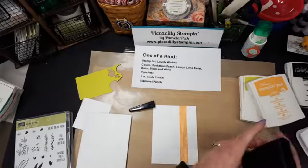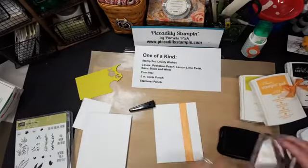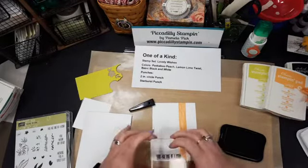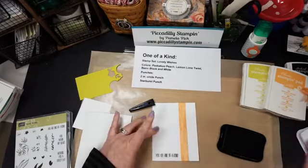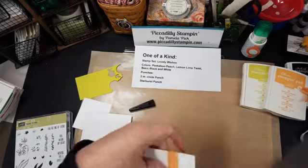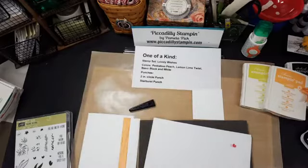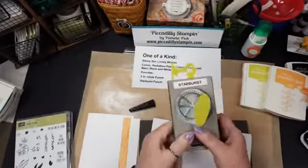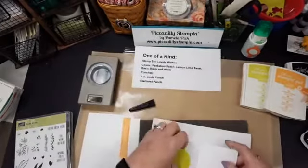Now I'm going to use the black again — because this is a photopolymer stamp, 'you are one of a kind.' I'll put that down at the bottom, make sure it's good and inky. I got some snarf on my block — that's a technical term! I also have the starburst punch and I'm going to use that in the Lemon Lime Twist. I'll punch that out and then use a two-inch punch — but I'm going to stamp first before I punch it.